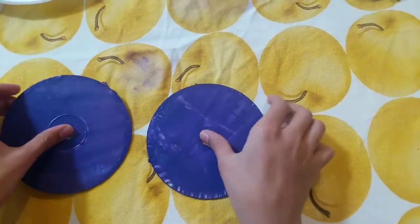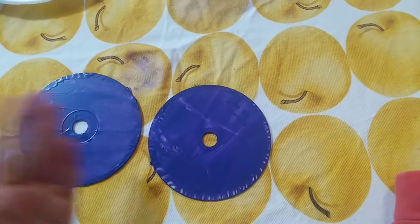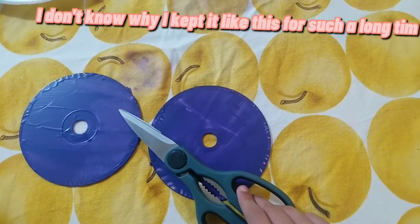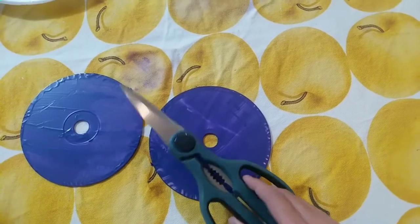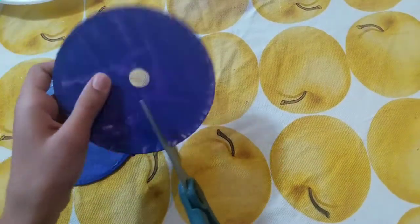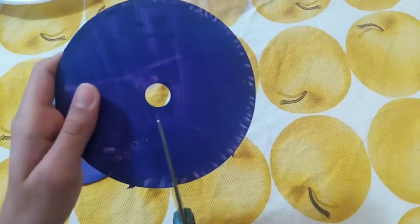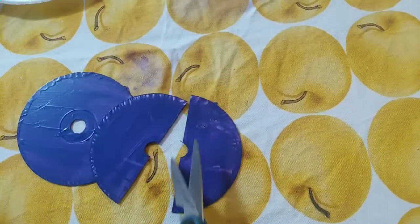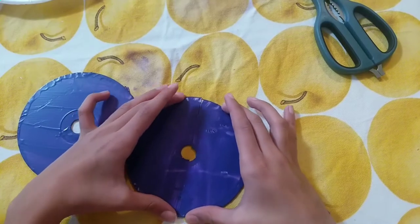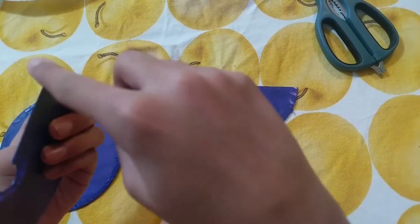So now we're just going to be cutting one of them in half. Preferably you should use a cardboard cutter, but since I lost mine, I'm going to be using some meat scissors. So I'm just going to try and cut this CD in half. It actually cut really well with the scissors, surprisingly. It is a bit sharp, so just be careful.